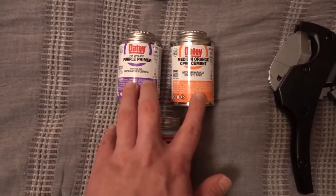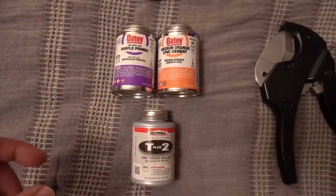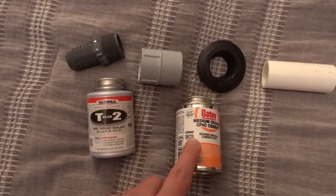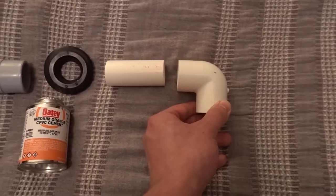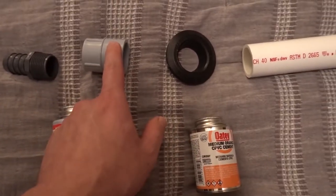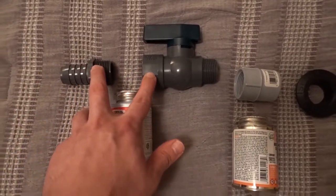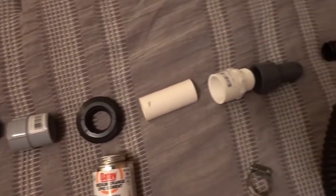We have PVC primer and glue as well as some thread sealant. I'm going to use a combination depending on the fitting. We don't want to glue everything together so that if we need to take it apart, it's possible. For the input, we're going to use thread sealant on these threaded barb connections, whereas we'll use PVC cement on this PVC adapter-to-pipe connection — that way this is solid. On the inside, I'm not going to do anything; just friction. Similarly for the output: thread sealant here on the barbs, cement here on the PVC connections, and everything else on the inside is not going to be glued.